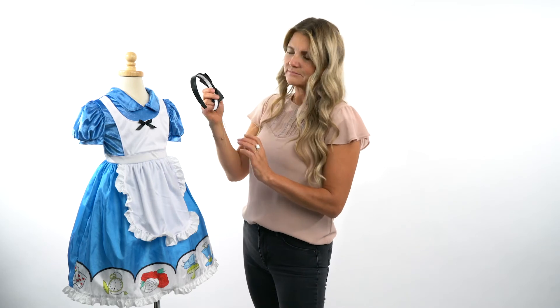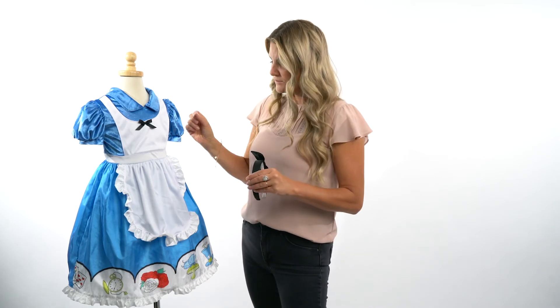This particular dress — not all of ours, but some of our dresses — comes with a headpiece. This one comes with this cute satin black bow, very comfortable to wear. At the end of the day when your child is done playing, you can throw it in the wash and they can wear it the next day again.